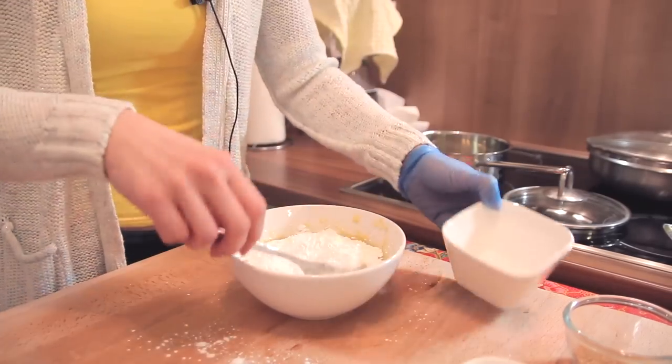The next step is the most important step in this recipe, and that is to add everything into the bowl except sugar. So pour the flour in.